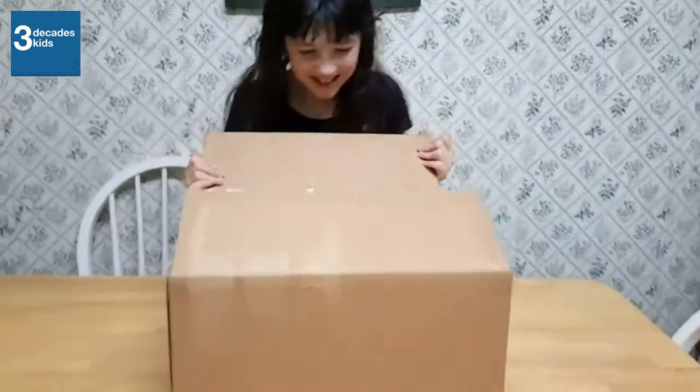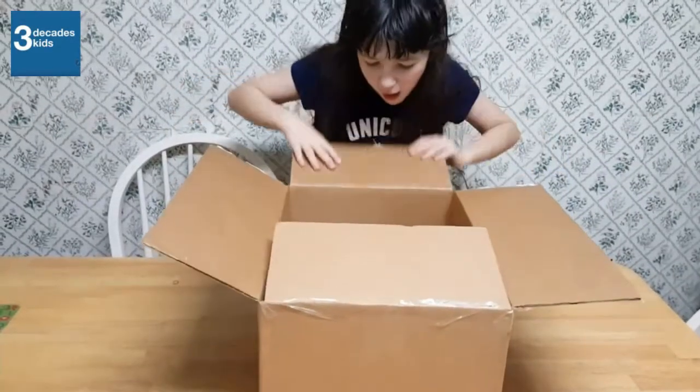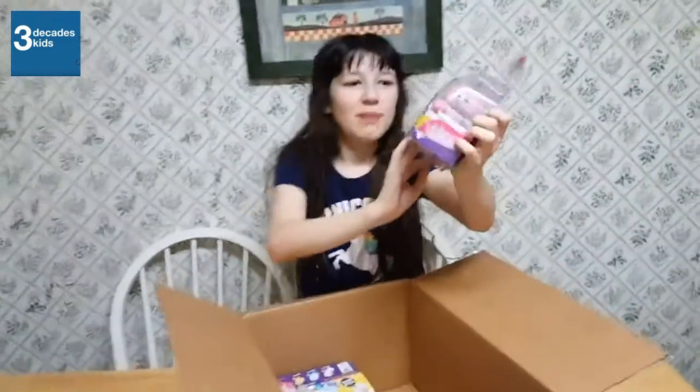I have another box today. Okay, let's see what's in it. Aww, so cute. What is it? Little Live Pets.